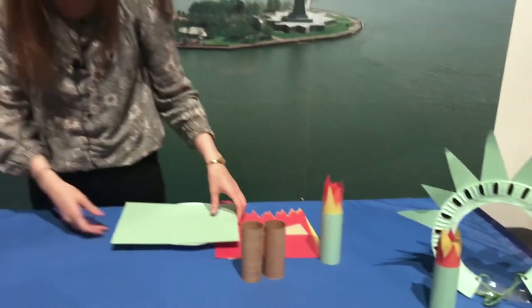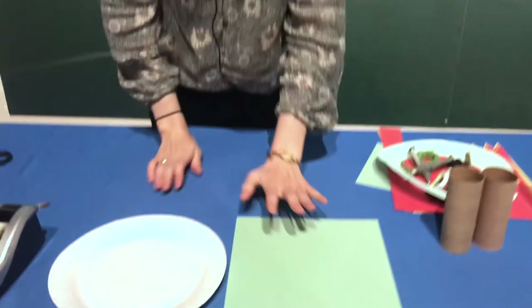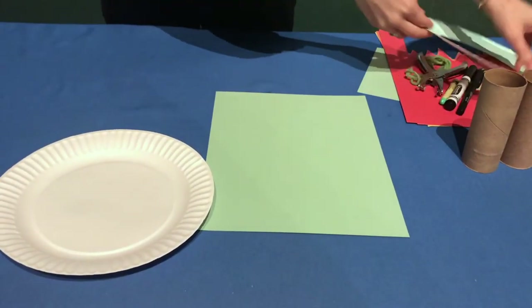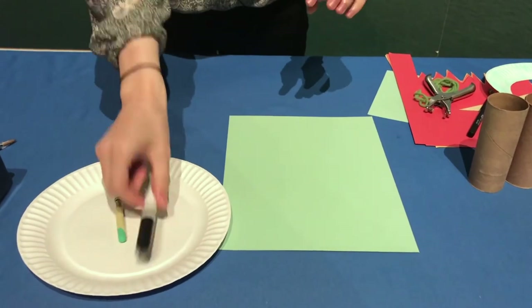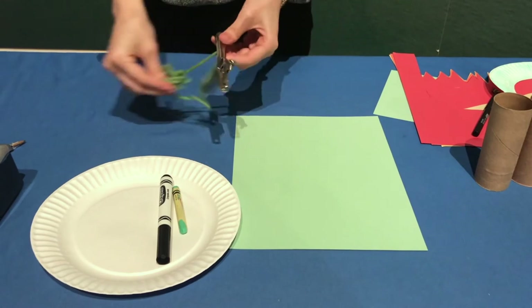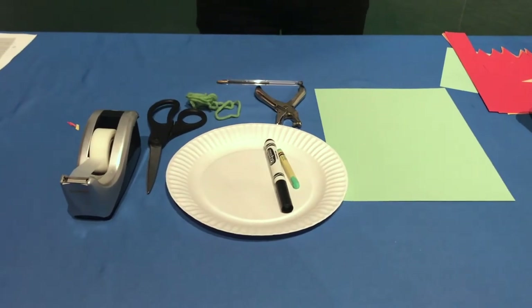For the crown, the main supply you'll need is a paper plate. You'll also need some green paper — you can even use leftover scraps from the torch project — a green crayon or marker, a black marker, yarn, a hole punch, tape, scissors, and something to trace with.